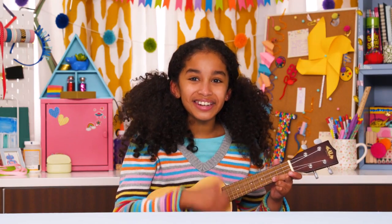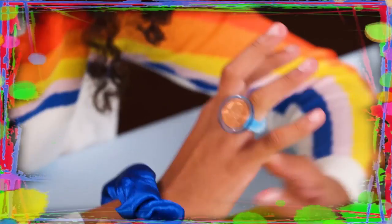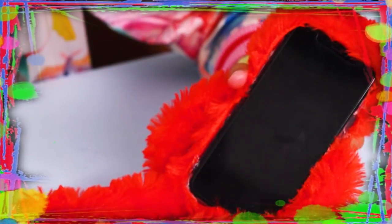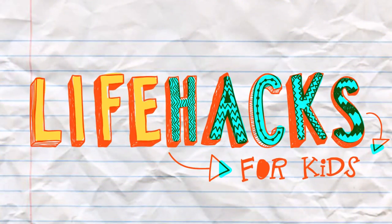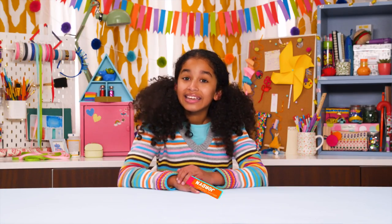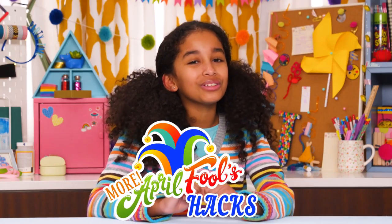If you've got nothing to do, well, I've got a couple of tricks for you. So take a look at these bits, because it's Life Hacks for Kids. Hi, I'm Jordan, and today's episode is more April Fool's Hacks.